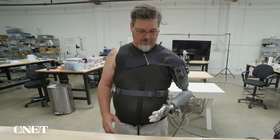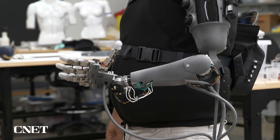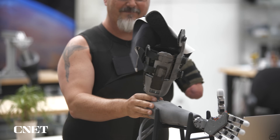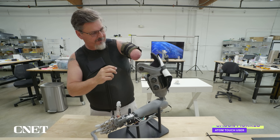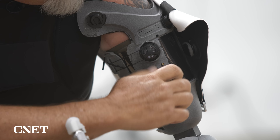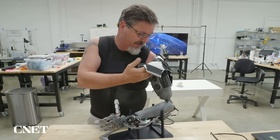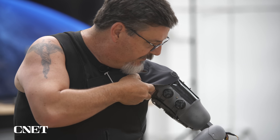This is Jason Morris. He lost his arm in a work accident 12 years ago. He's one of dozens of users helping test Atom Touch during development, and shows us what it's like to put on and wear the arm. Coming over the arm, I just loosen up the cuff on the inside and I can go straight down into the arm. These are just two boa straps I tighten up around the EMG cuffs. The last thing I need to do is attach the Velcro to the shirt itself.